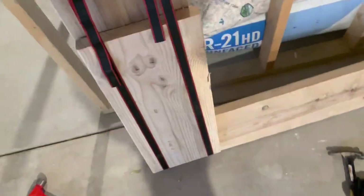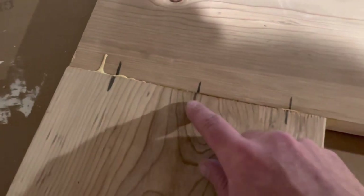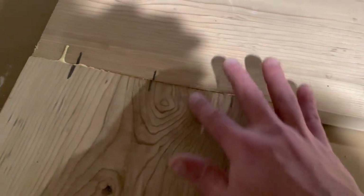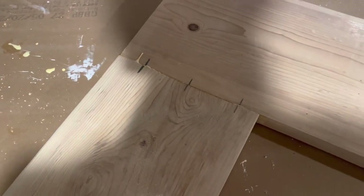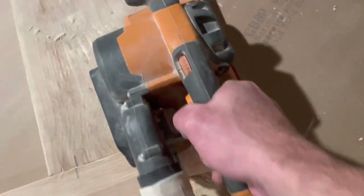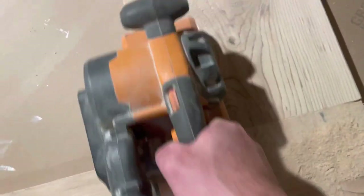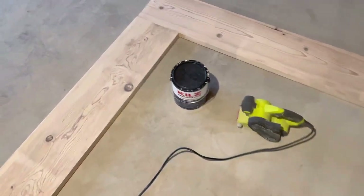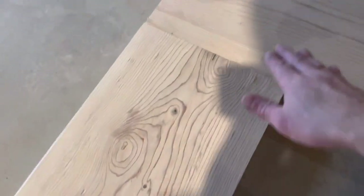Next I'm going to sand this down. The reason I had issues getting it together is my dowels were slightly off, but it didn't affect us too much — we still have an easy area to sand down. I'm going to take 36-grit paper on the belt sander and then go over it with an 80-grit. After you got it sanded, it looks pretty good.